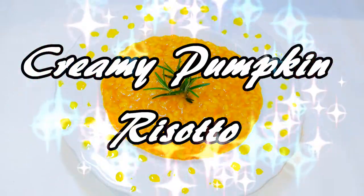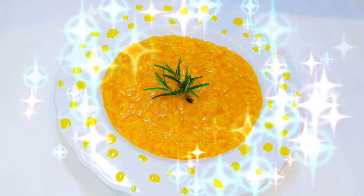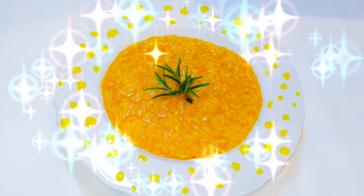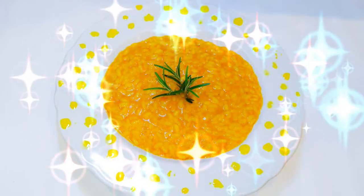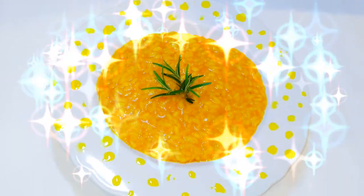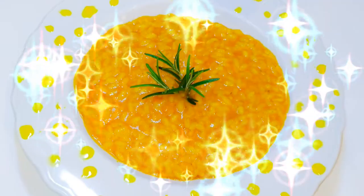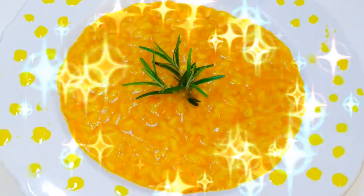Now, I must be honest — I just tried this type of risotto and it's so, so delicious. At first I was thinking, pumpkin is sweet and risotto is a little bit on the salty side, so I wasn't so sure if I was going to like that sweet and salt combo. But guys, if you try this, you are going to love it. Without wasting much time, let's just get started.